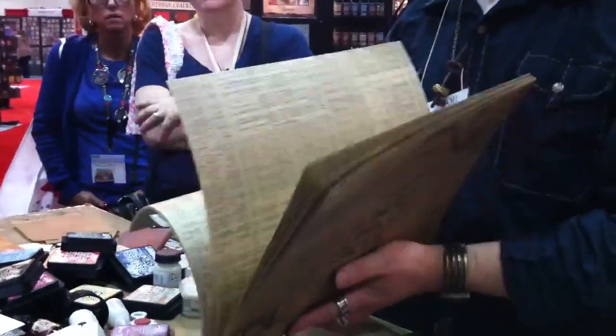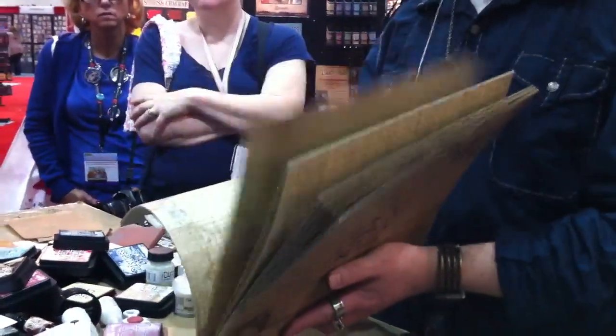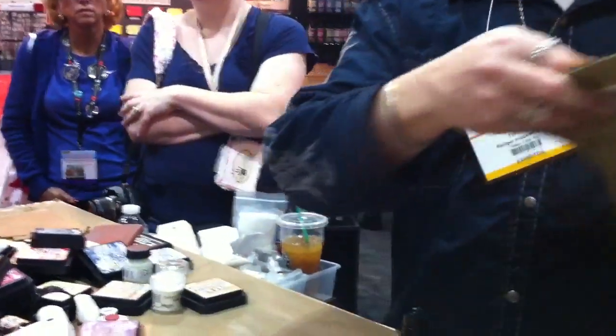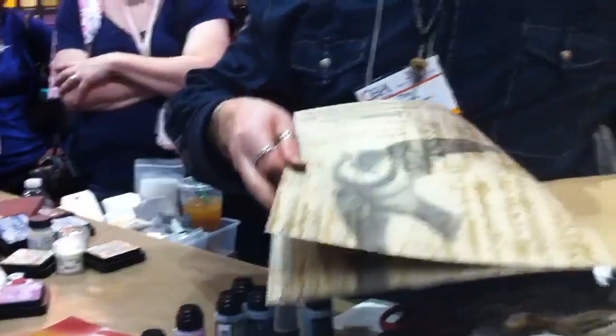This is a stash of paper that is all printed on craft. It's going to have black images and also it's going to be printed with a clear image, so I can just go over this.